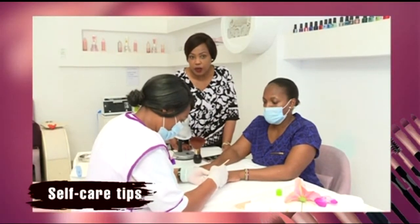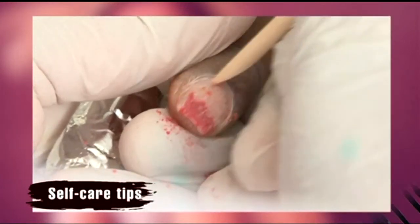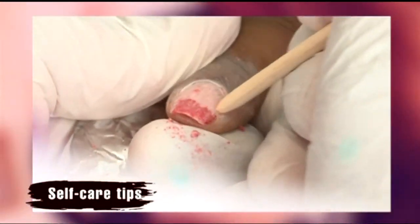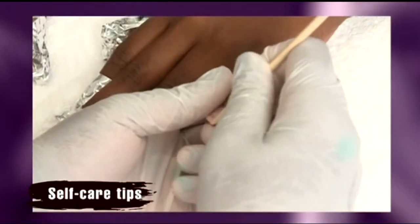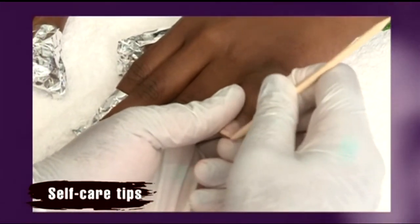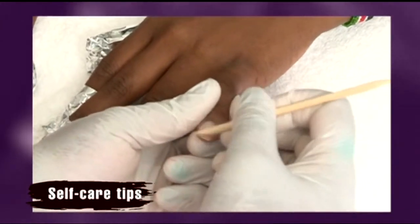Once the polish has been soaked with the acetone solution, it is then removed using an orange wood stick. This is the most gentle instrument to use as opposed to a metal one. The metal one should only be used very mildly, and this ensures there will be no trauma or peeling to the nail plate.